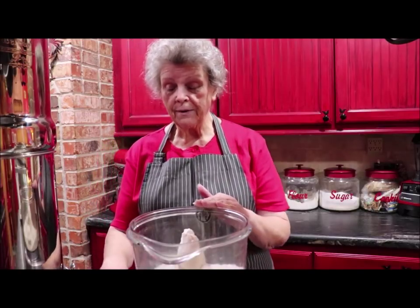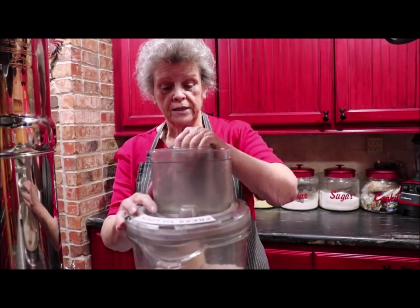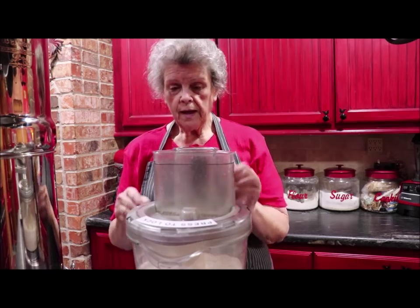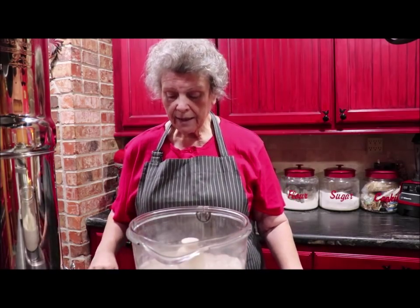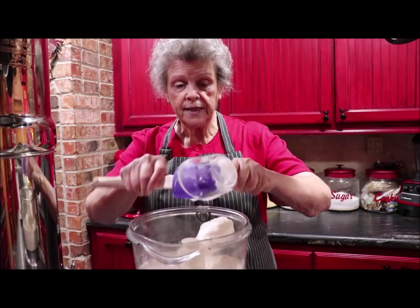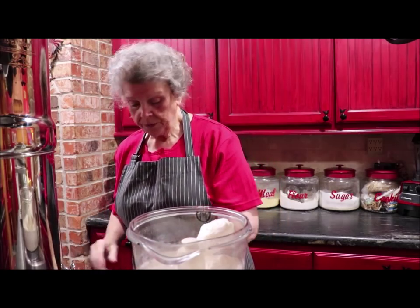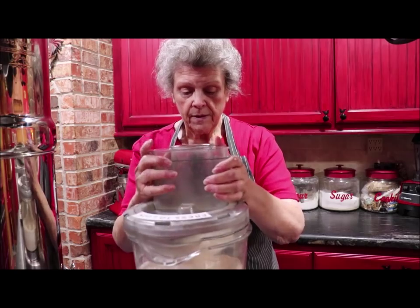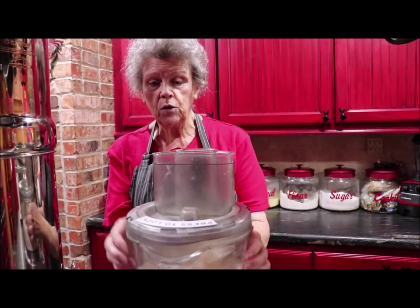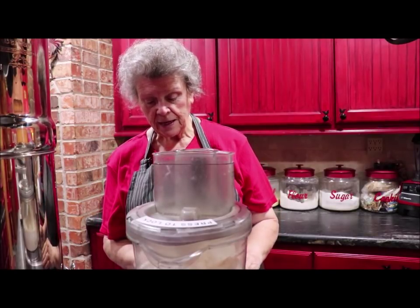I've already got my flour in my food processor and I'm going to put my salt in and just give that a little whizz to blend the salt in. Then you add in your Crisco — it's kind of like making a pie crust. You want it to get crumbly to where it looks kind of like cornmeal, just to blend it all through the mixture.